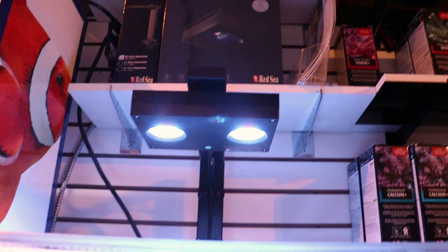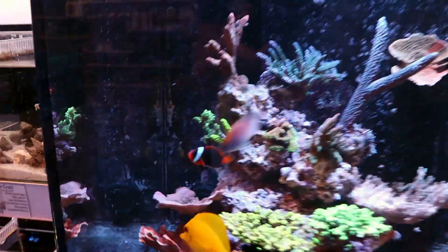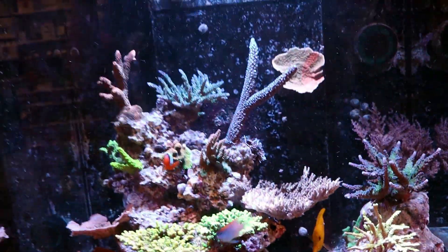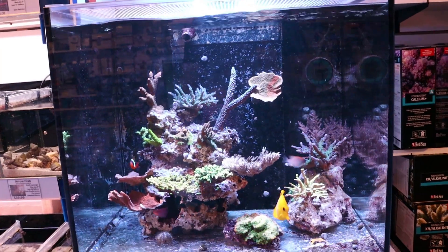Just a quick sidetrack — that's a Hydra 32 HD that we're running on it. We decided to add a second Nero 3 over here in the back corner, and I just set it up. I just can't believe how easy it is to use that pump and connect it to the app.